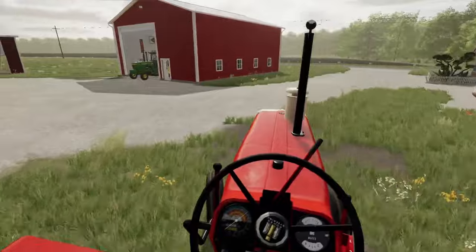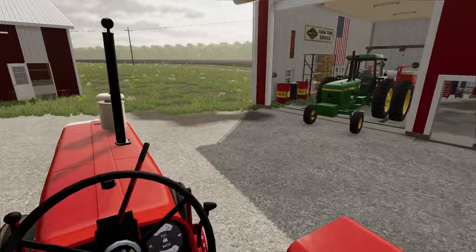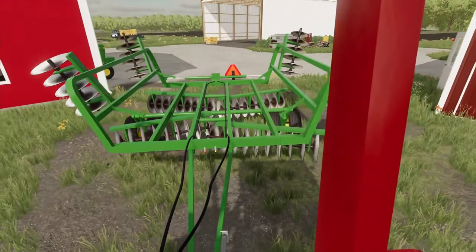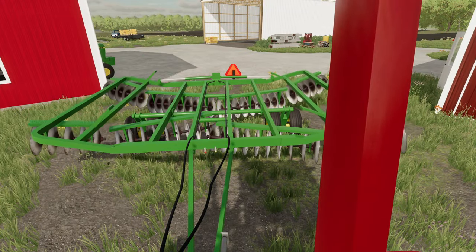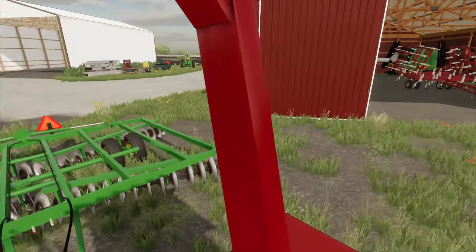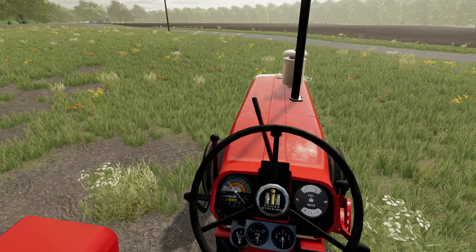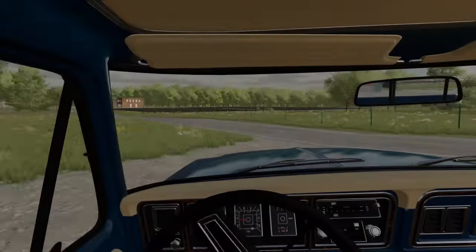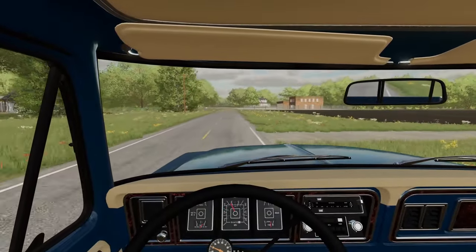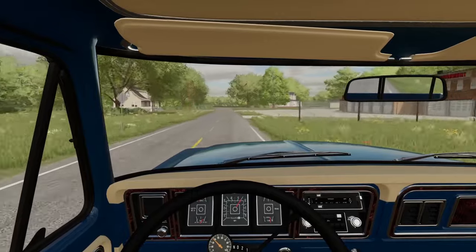We're just now pulling back into the farm. We don't have any place to put this right now, so we're gonna unfold it back here and lower it down. Then we'll take the truck into town — hopefully they have this part; if not, we're kind of screwed. We're gonna shut the 1206 off and fire up the F250 and head into town. We're just now pulling out of the dealer — they did indeed have the disc blade, so that is good.